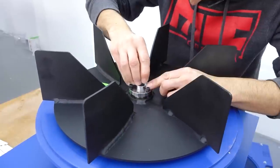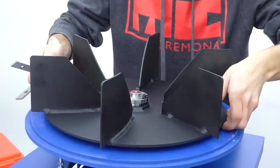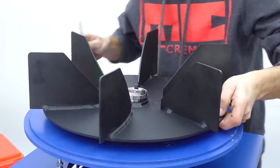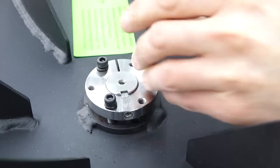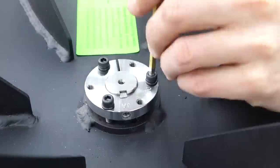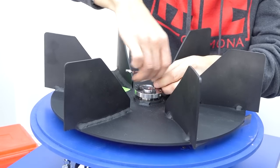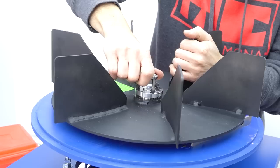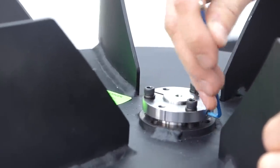I'll loosely install the taper lock bushing onto the middle of the impeller and drop the assembly onto the motor. The key ways are aligned and the key stock is then dropped in. The impeller needs to be held up a bit off the motor mounting plate — I used some parallels from my Bridgeport because at this point in the shop move there are no scraps of wood laying around. The three bolts on the bushing get evenly tightened down, and the taper on the bushing causes it to compress over the motor shaft. You can see the split in the bushing getting smaller as the bolts get tighter. Lastly, the set screw holds the key stock in place.